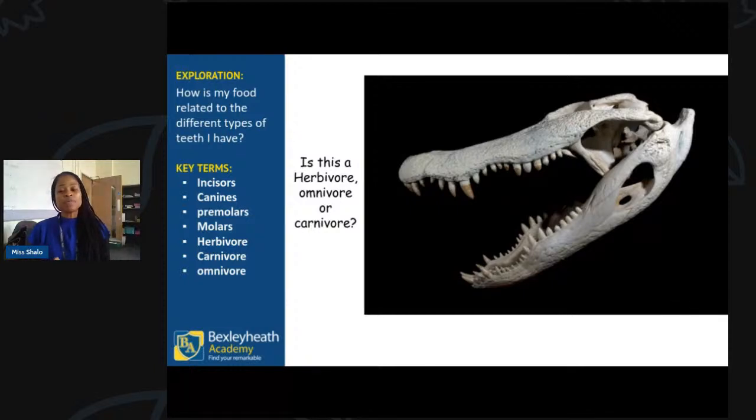Here goes another one — this is one I think we're all going to recognise. Feel free to name the animal. We've seen something very similar when Mr. Oriden was doing his session. Great answers coming through the chat — yes, it is a reptile. It is an alligator, and it's a carnivore. Well done.